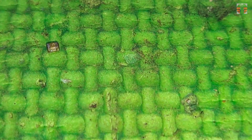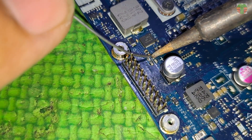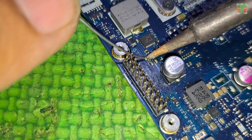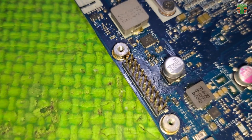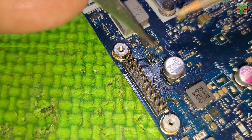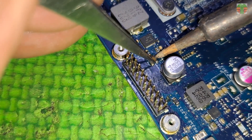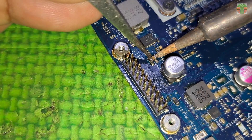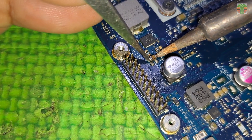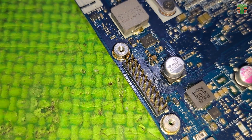The ceramic capacitor is really shorted. Let's replace the capacitor. The estimated value of the ceramic capacitor is about 4.7 microfarad to 47 microfarad, 50 volts. I am not an expert in the soldering of SMD components, so please don't complain.